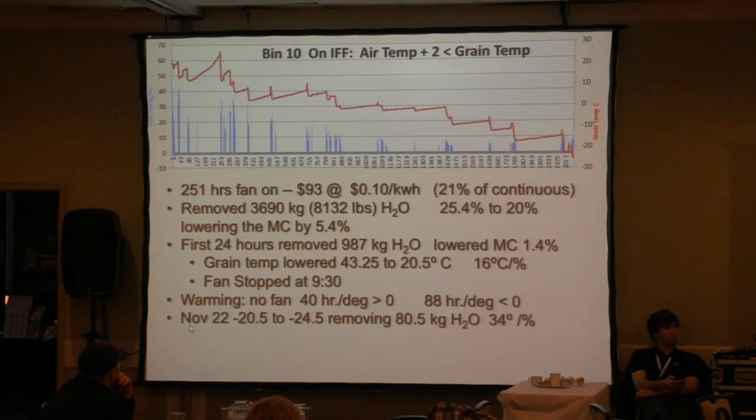Last November, two weeks ago on the 22nd, the temperature in Indian Head went down to -28°C. The grain was already frozen at -20.5°C and we sucked it down to -24.5°C — and we removed 80.5 kilograms of water in one night. Where are those people who say you can't dry frozen grain?